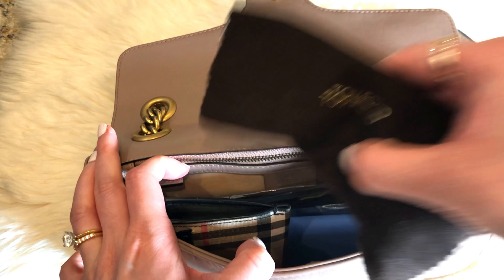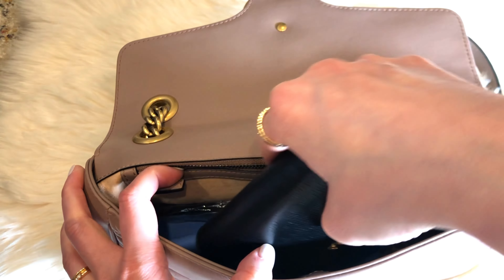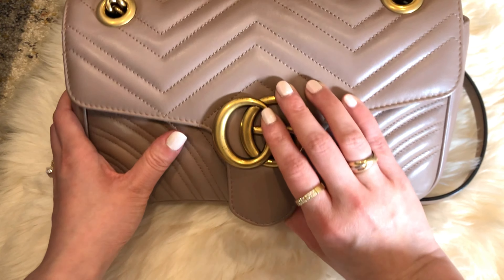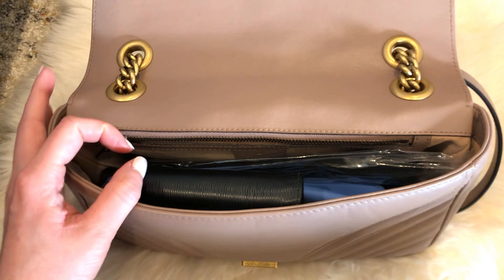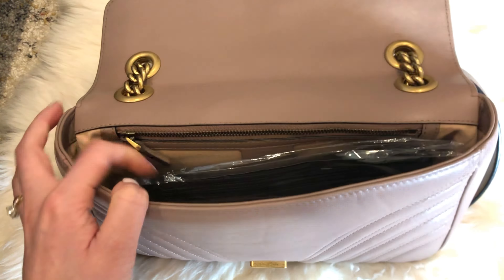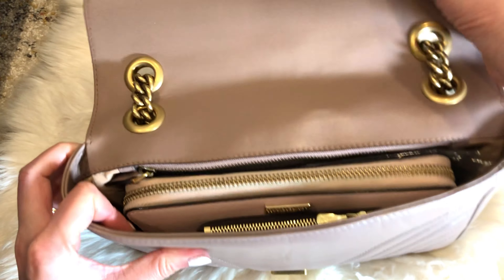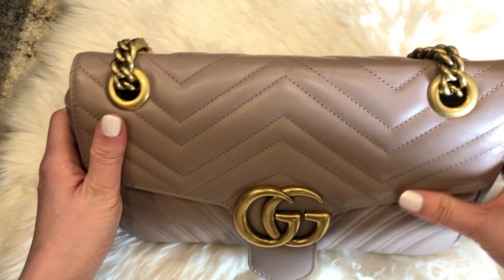For example, I would take out the sunglasses and perhaps the card holder. Here I have a compact-sized wallet that can go right in. If you prefer a full-sized wallet, you just have to take out a few more items. I would take out the key pouch, my compact-sized wallet, and even the catch-all. Here I have my long wallet, which goes right in. Looks like we still have a little bit of room left, so you can potentially add your key pouch back — it looks a bit tight, but we can still close it just fine.